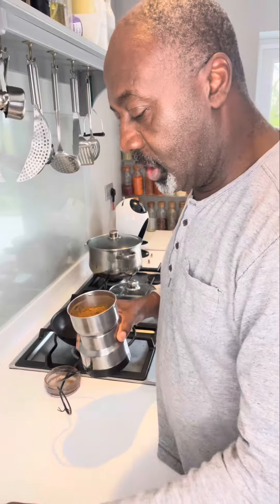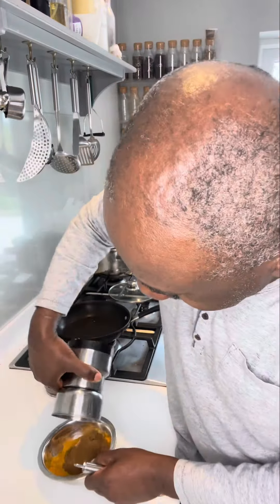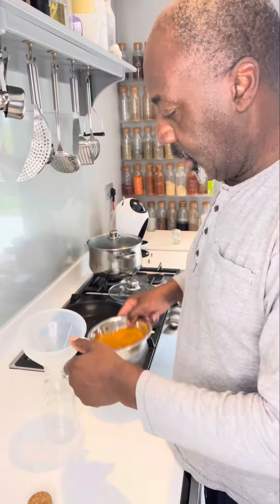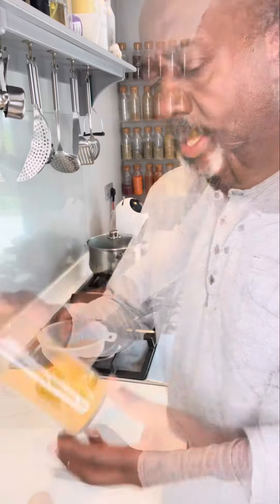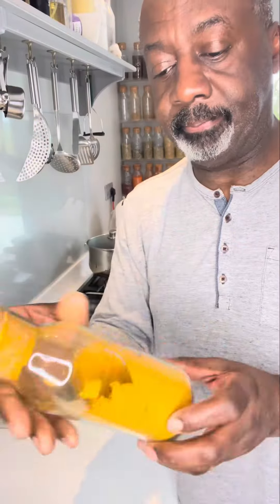Once you've ground it all up, get your other ground spices and add those in, then mix them all together. Once it's all mixed, get yourself a jar and a funnel and transfer it into the jar. And there it is — homemade Jamaican curry powder!